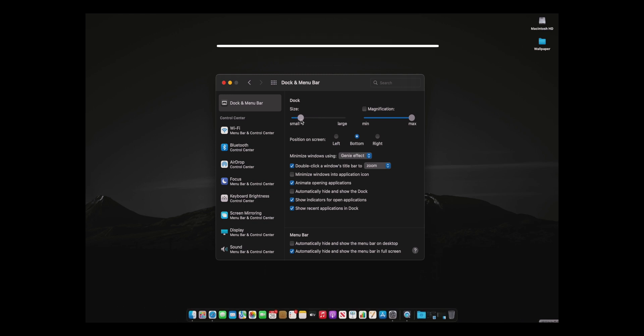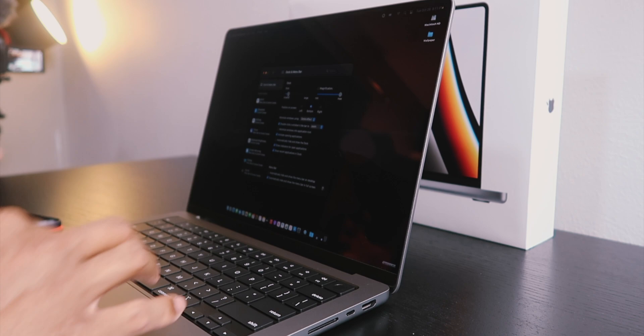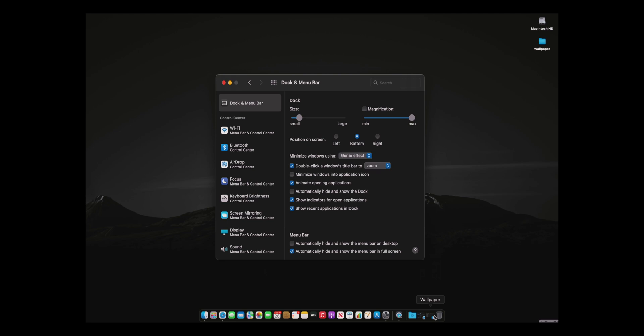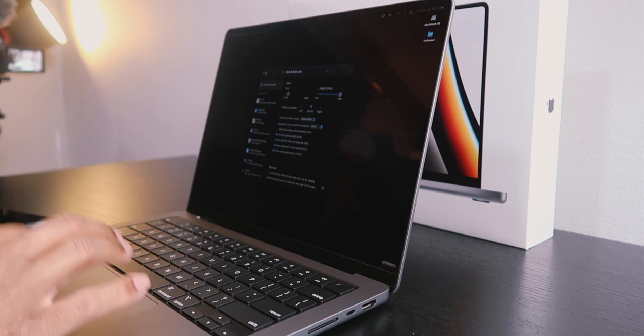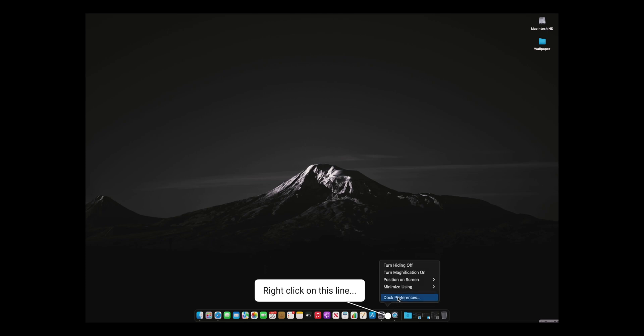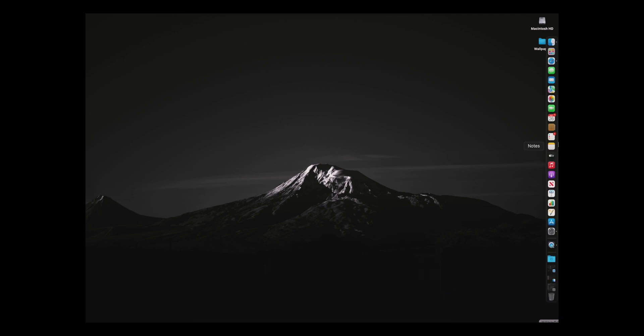By making the dock smaller I'm getting more of my screen back. Another cool feature I've gotten into is setting the dock to automatically hide and show — it makes it feel like you have all your screen real estate, and when you need the dock you just scroll down and it pops up. I'm also going to move the dock to the right side this time — something new for me. New MacBook, new me.